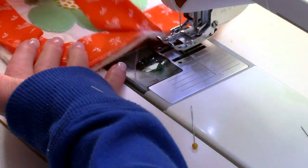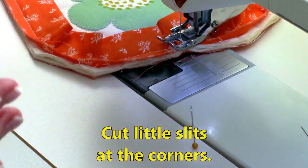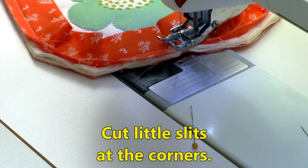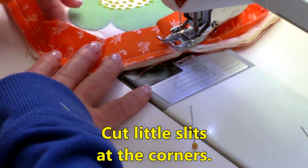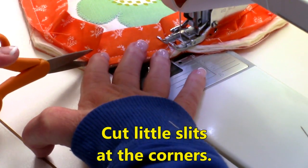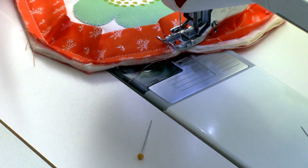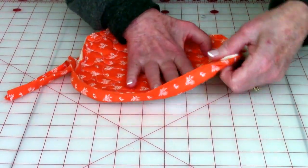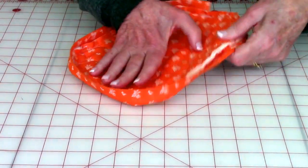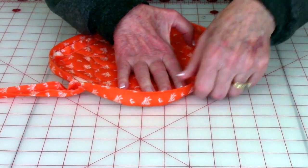At all of these corners, you're going to clip so that this binding lays a little flatter, because you've got these little folds right here. Clip this so that it will lay flat right in through here — do that at all your corners. After stitching the binding on, take the binding and fold it over towards the back. When you get to your corners, tug on it a little bit to get it to come up over those corners.